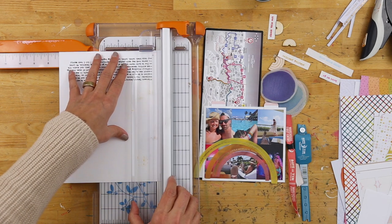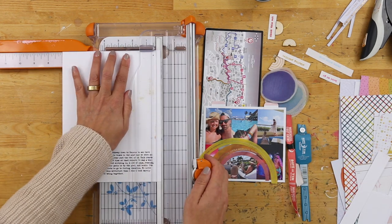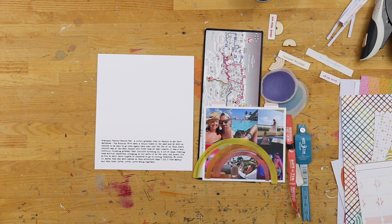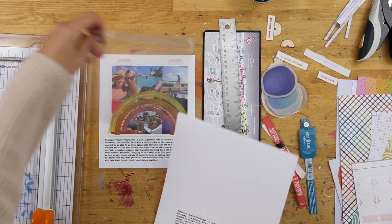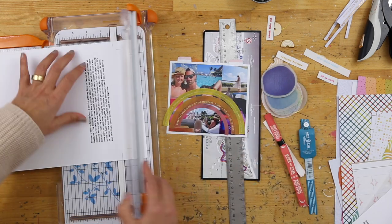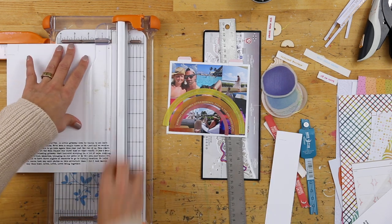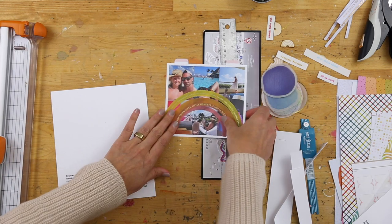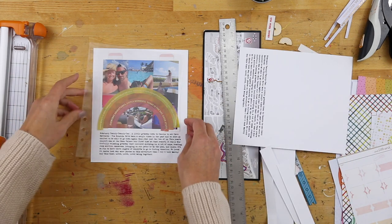I came back to my computer and typed up my journaling — just a little bit of information about the trip and how we enjoyed it — and set it along the bottom of the cardstock so that when it printed, it was along the bottom, leaving space above for my photo collage. One thing that happened is I didn't plan for the holes that need to be punched, since this is going to go inside of an album. So I went back to my computer, moved everything over a little bit so that I had at least a half inch along the left edge to use my six-hole punch, and reprinted onto the white cardstock.